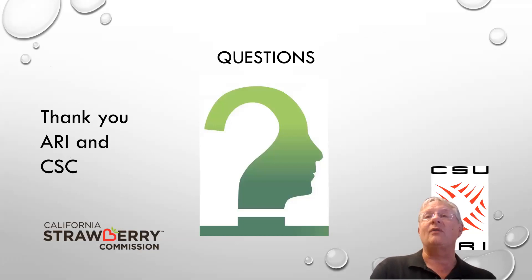The data is showing that we're getting there — the zeta effect, which is the effect of the nanobubbles and micro ultrafine bubbles adhering to the roots, is certainly protecting those roots, as long as you're in a saturated condition. I'd like to thank ARI, the Strawberry Commission, and Gaia for their support. I hope everyone has a great day. Thank you.